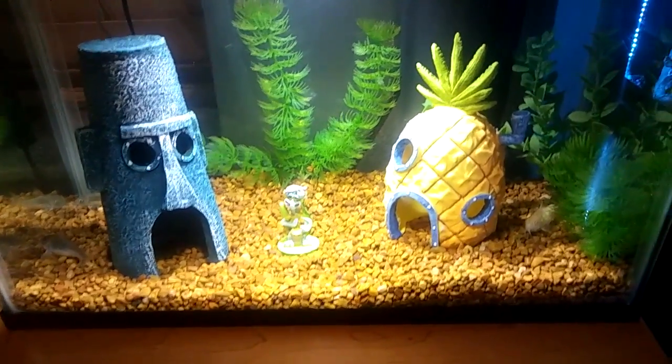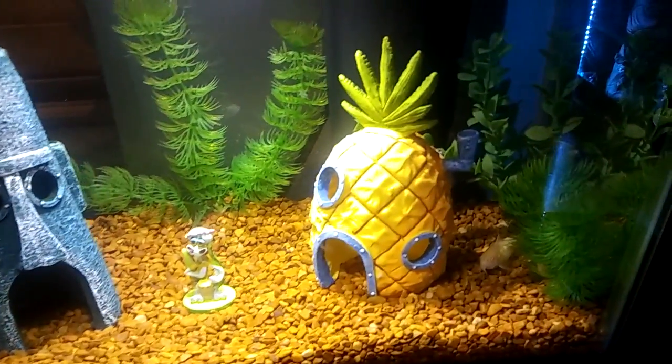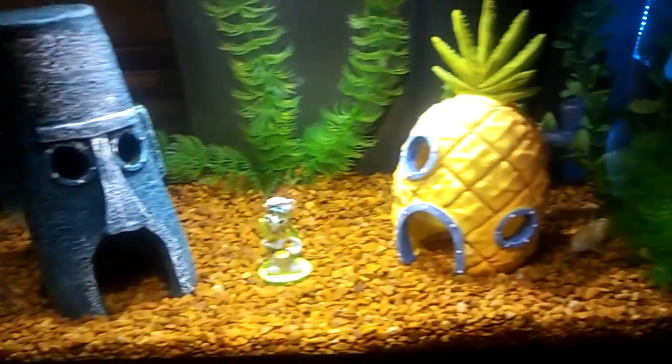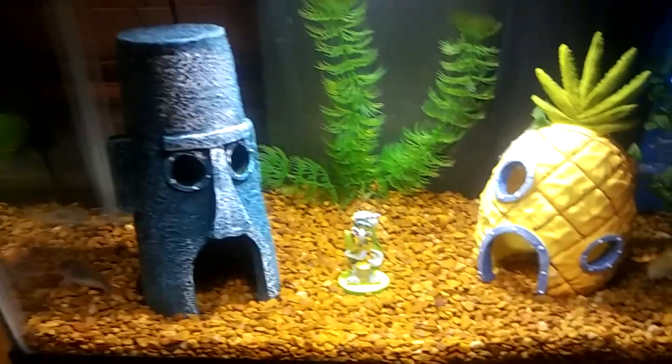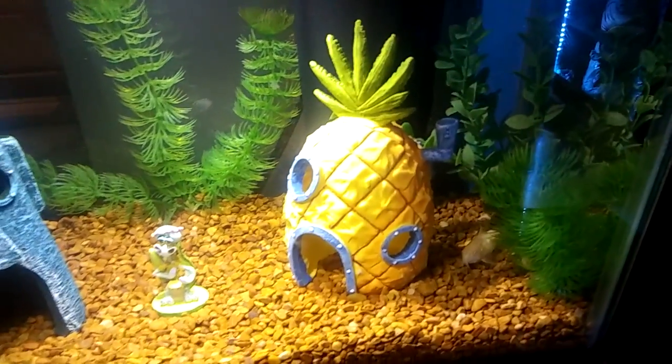What's going on guys? This is my SpongeBob fish tank setup. I've got the SpongeBob pineapple, I've got Squidward and his house, but sadly I haven't been able to find a SpongeBob yet, so I will be getting one soon.